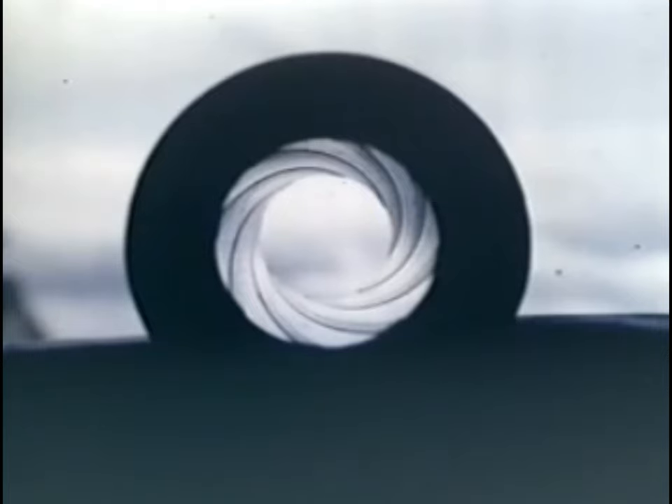The high spots are called lands, and the diameter from the land on one side to the land on the other side is called bore diameter. The diameter from the bottom of the groove on one side to the bottom of the groove on the other side is called groove diameter.